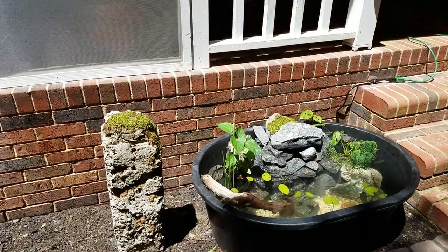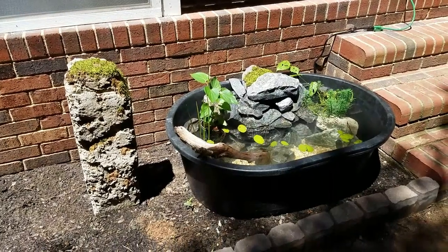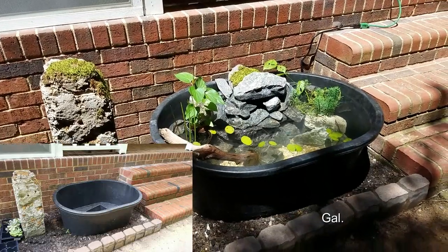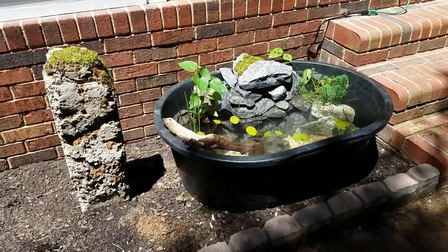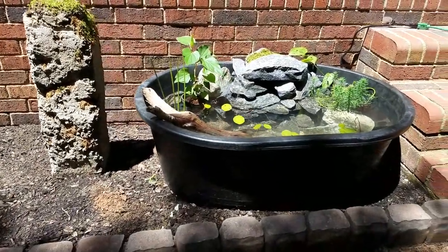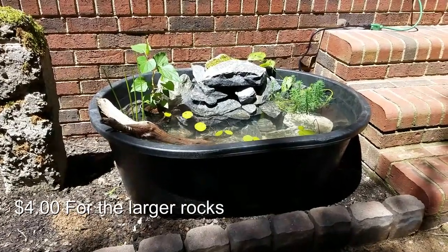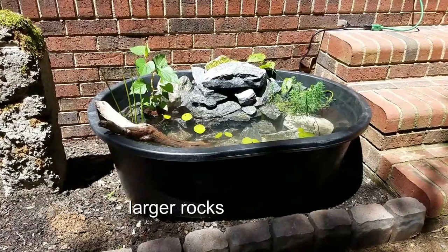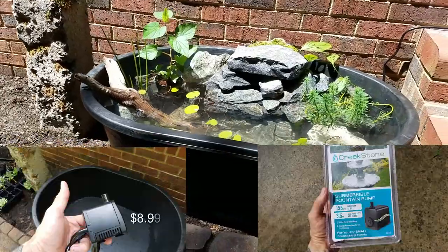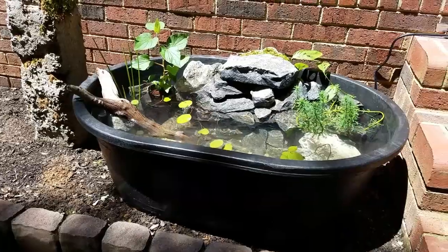Hey garden friends, just wanted to show you this 40 gallon pond I put together using a tractor supply stock tank. These are pretty inexpensive — I think it was about 42 bucks. I got the gray rock from a local rock and mulch store for about four or five bucks, which was a pretty smoking deal. The pump was ten bucks at Harbor Freight.